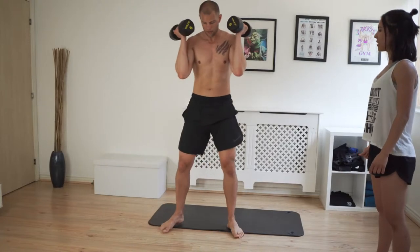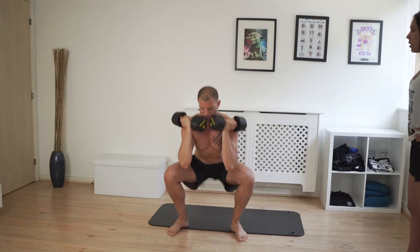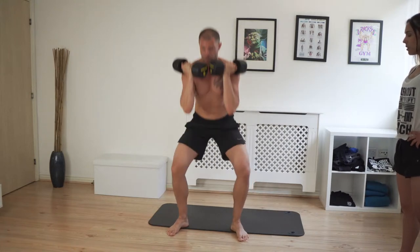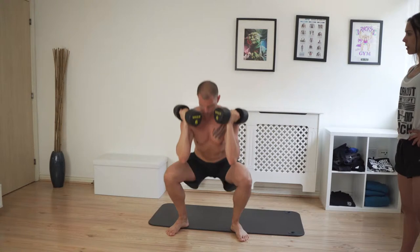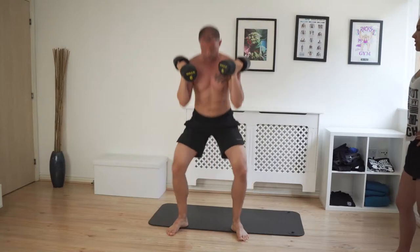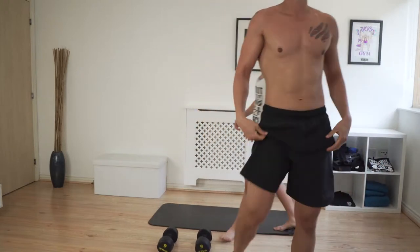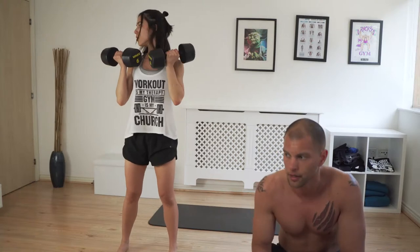Round three — it's getting tougher now. It's definitely going to be harder, very short breaks. Last round we did four sets of ten — very simple, no breaks between partners.